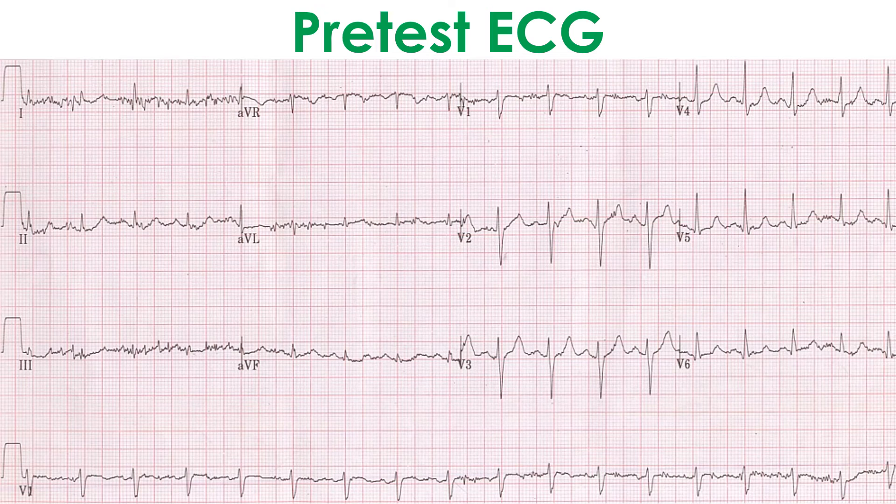The treadmill exercise test ECG series starts with a pretest ECG, with recordings in every stage of exercise and the recovery phase. Sometimes an ECG during hyperventilation is also recorded before the start of exercise. This pretest ECG of a treadmill exercise test series shows a bit of artifact, especially in leads 2 and 3. The pretest heart rate is about 100 per minute, possibly due to apprehension.